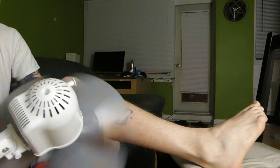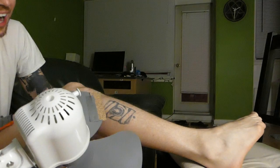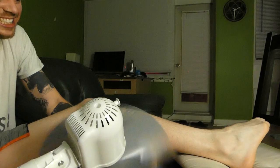Ow. Setting one is kind of weak, but it is kind of taking off the skin a little bit. Ow, that really hurts. Setting one didn't do too much. You gotta let the motor speed up a little bit.